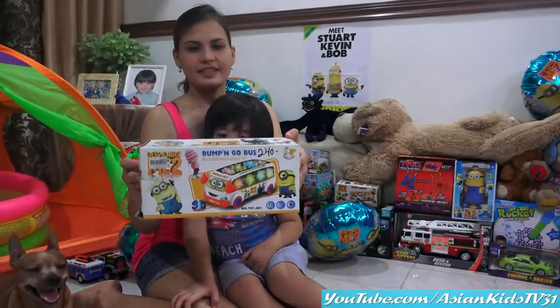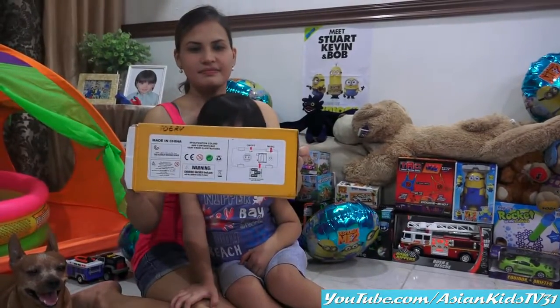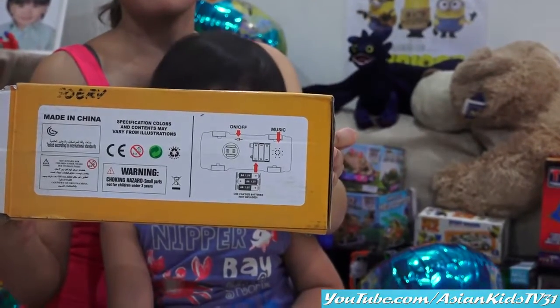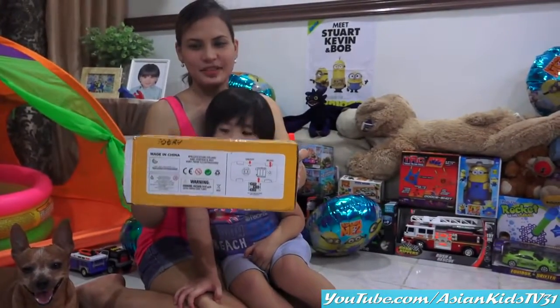Music and light! At the back, we need three double A batteries! Alright! Okay, let's do this!